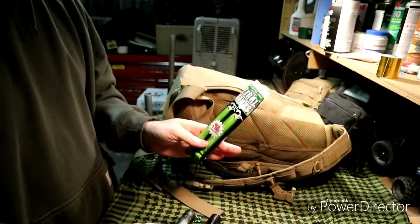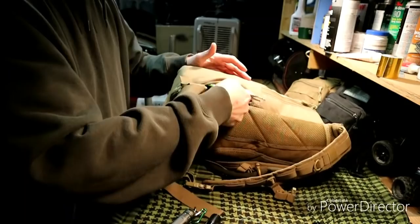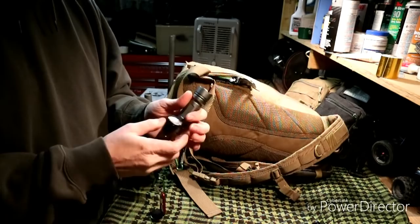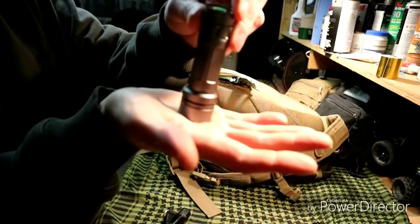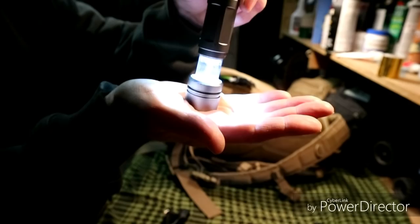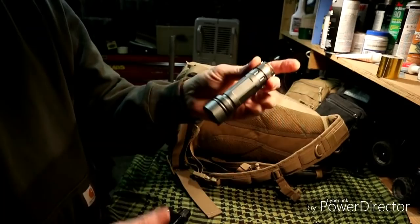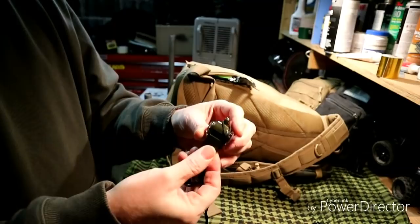In the side compartment: glow sticks, which are good for signaling or walking around — they put out a lot of light. Two flashlights, and everything in this bag runs on triple-A batteries. One thing I like about this flashlight is you can use it as a flashlight, or put it face down and slide it open and it becomes a nightlight. You can close it to dim it down. Really like this flashlight — not too heavy. There's also a whistle with a compass on both sides.